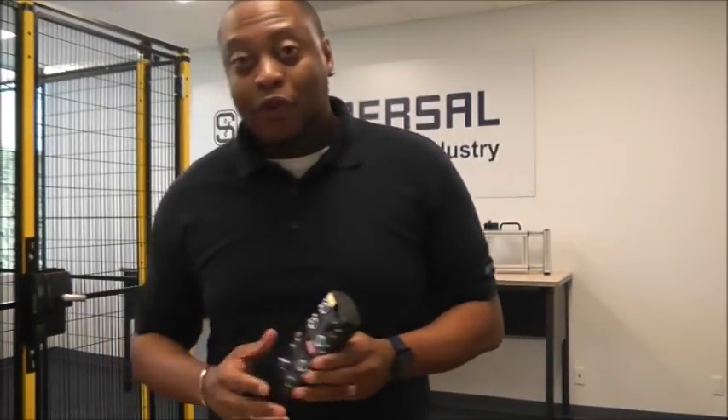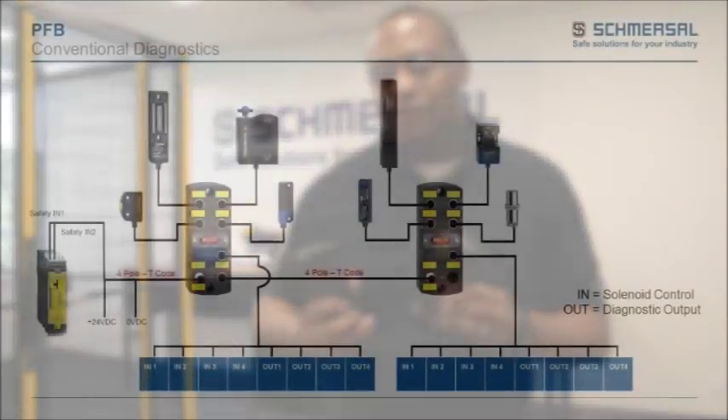I mentioned the SD option for the electronic devices. The model we've been looking at so far is for conventional diagnostics. We have another model for the SD option, and it's just two part numbers — keeping part numbers to a minimum, just like the installation. For wiring, I encourage you to look at our videos number two and three, which cover the wiring for the conventional diagnostic PFB and the wiring for the SD option PFB.